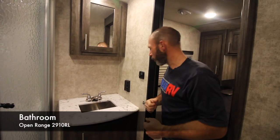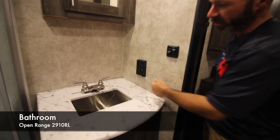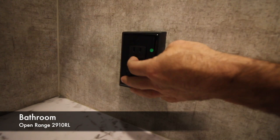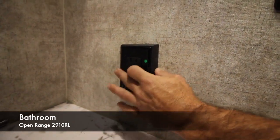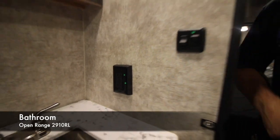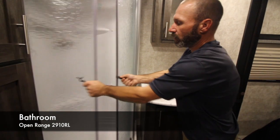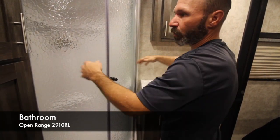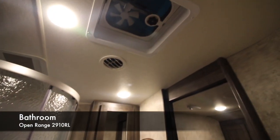Here in the bathroom, a couple of things: number one, this is where your GFCI is going to be. If your plugs don't work, this is where you reset it — if the light is on, press it, light goes off and you're good to go. Number two, make sure the shower door is latched closed, because if you take off and it's not latched it's going to swing open and break. You also have a manual vent in the restroom.